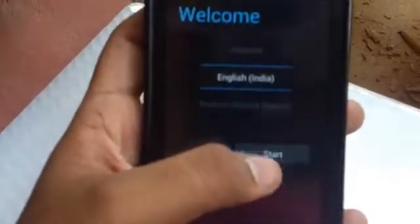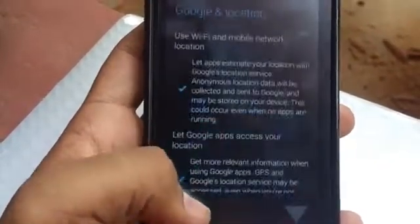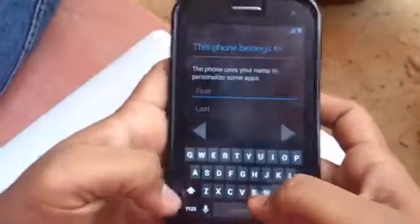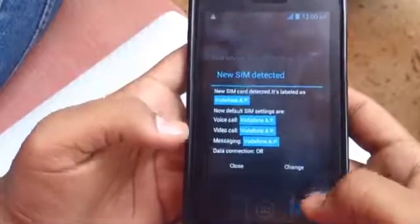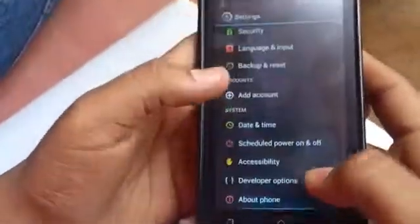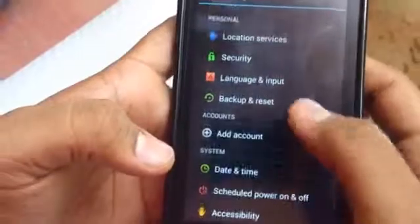You will see a setup screen where you can press Start and enter your Google account information. This is the new Jelly Bean launcher that comes stock. In the system settings you can now confirm Android 4.1.1.